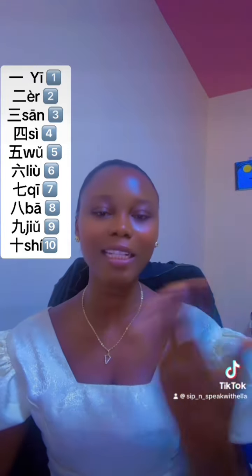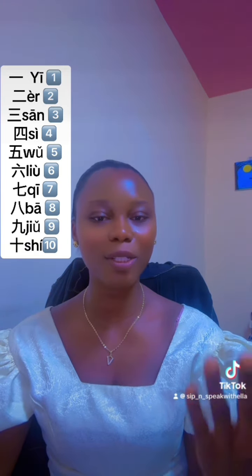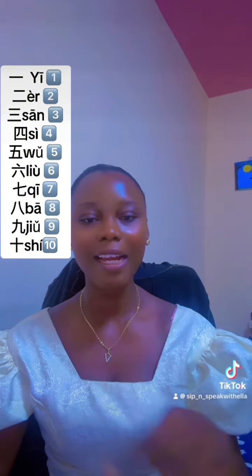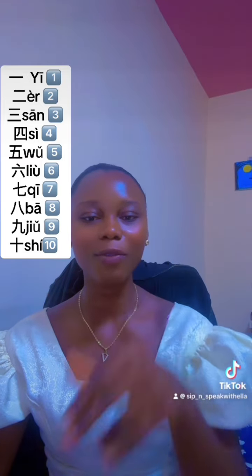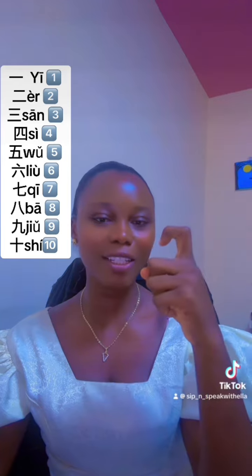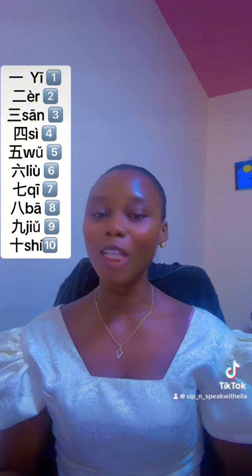Sometimes you hear 'yāo' — it's the same as 'yī', which is one. So: yī, èr, sān, sì, wǔ, liù, qī, bā, jiǔ, shí. You can also say 'shí' for ten. I'm using a filter for shaking reasons, so let's do this!